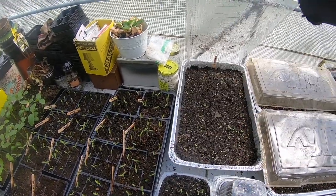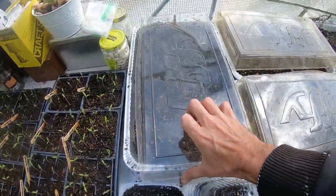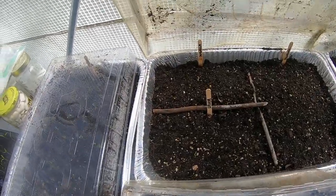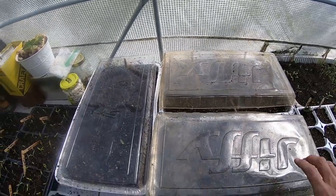I have a whole tray of zinnias and they're starting to come up — looking lovely. In this one I've got blue salvia, nigella, and nicotiana, which is the flowering tobacco. None of them have come up yet.